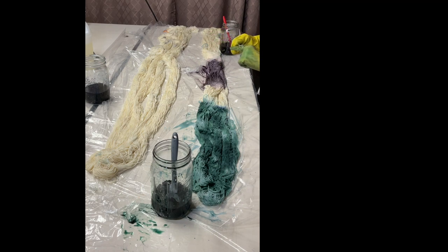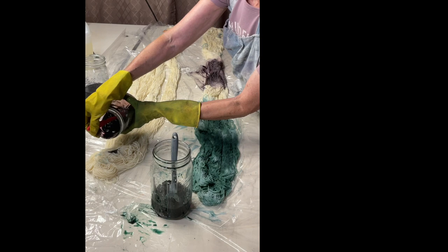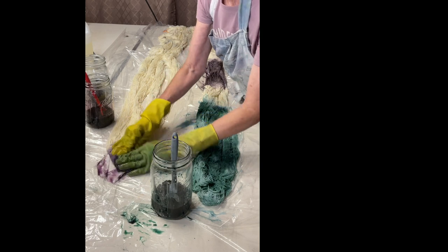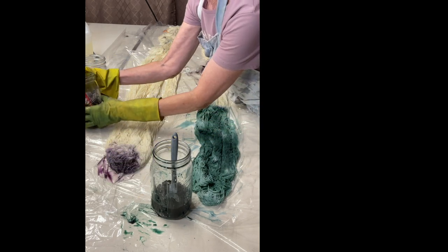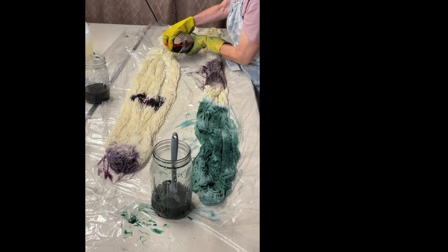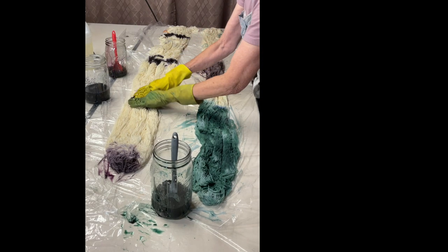I want the other warp to have some color but done a little differently. This one is going to be mostly chestnut in the middle, with colonial blue on the other end. I'm going to apply a little bit of chestnut here, a little here, and a little here, making my markers where I want the colors.